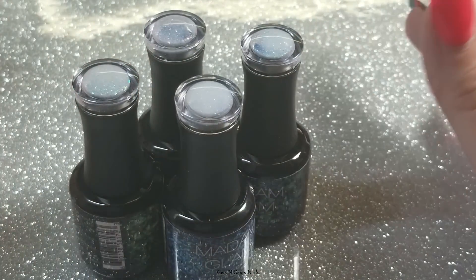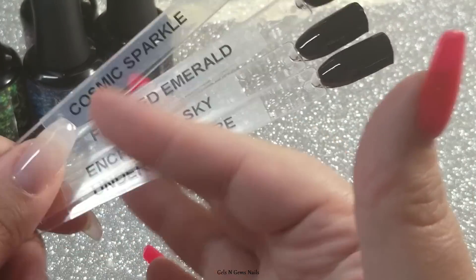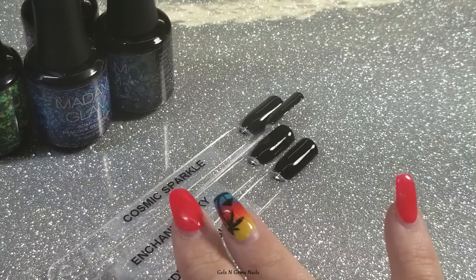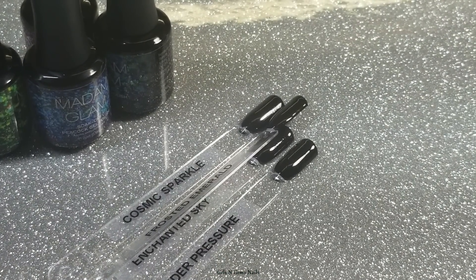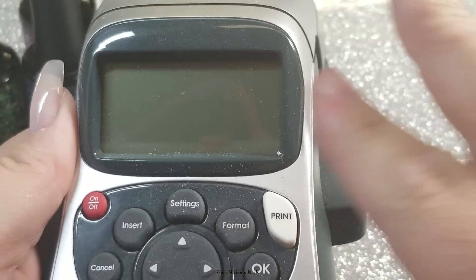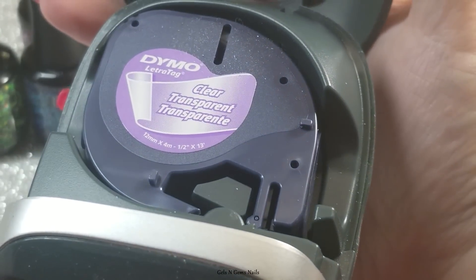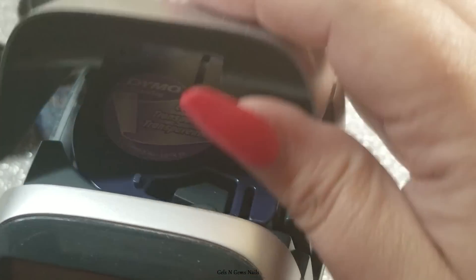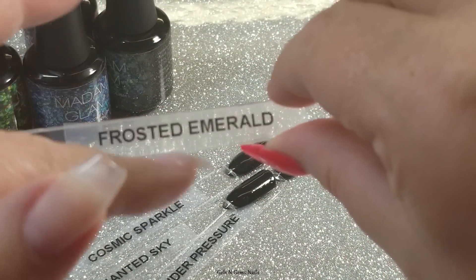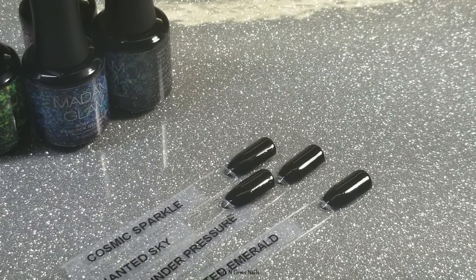I've used these a couple times already and I'm in love with them. I have some black swatch sticks here — I've already painted black gel on them and labeled them. A couple people have asked about my labels. I use a label maker from a local drugstore — I got mine from Walmart. I use clear transparent labels that print black, and I trim the sides since they're a little wider than the swatch sticks.